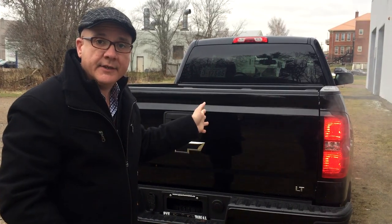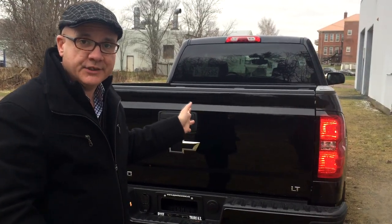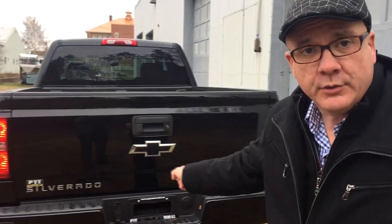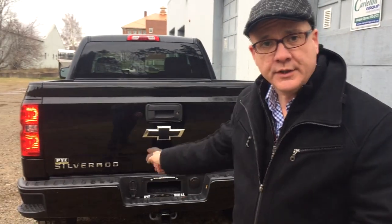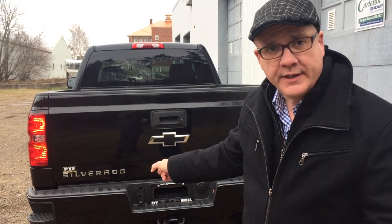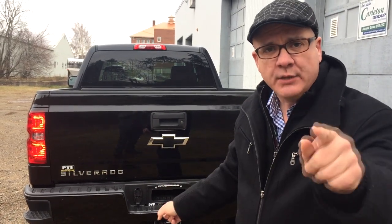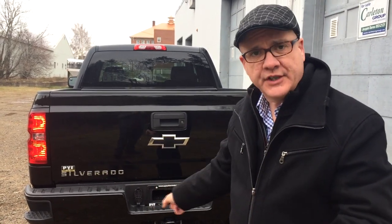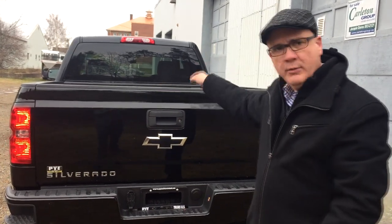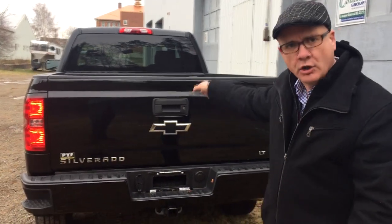Let's pop in and do a quick look at the interior — the luxurious 10-way power seats, and your exclusive Z71 dash cluster, then we'll take it for a little spin. Oh, I forgot to tell you: 3.42 gears, 355 horsepower, 383 pound-feet of torque. With the 3.42 gear setup and this engine, you get 9,100 pounds of towing. Set up a different gear ratio and you get 11,800. And you can put almost 2,000 pounds in the bed of the truck.